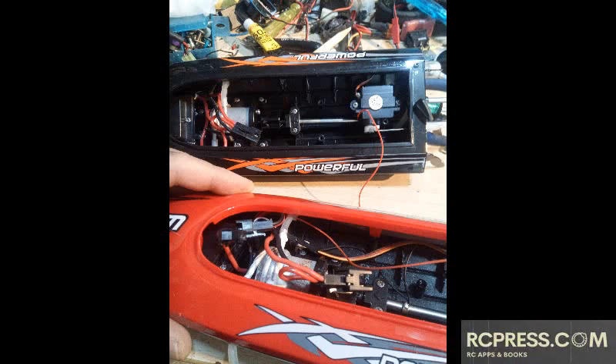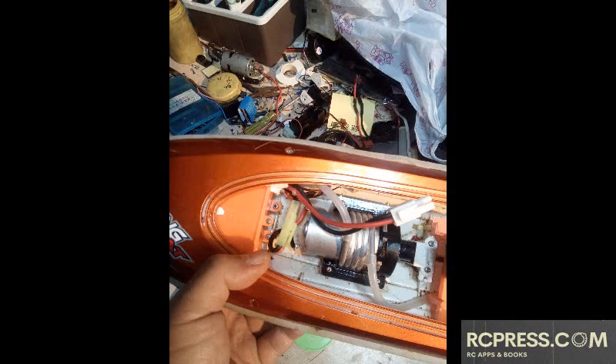Direct drive is the most common drivetrain type for entry-level RC boats. There is no gearbox and the motor drives the propeller directly.